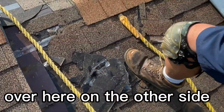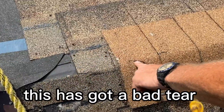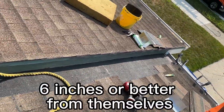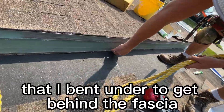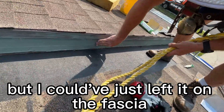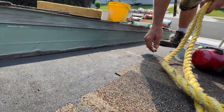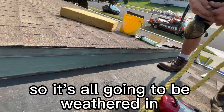Over here on the other side, I took the cap off enough to expose a bad tear that has to be replaced. On this side, I've already stepped everything back about six inches from themselves, and I used ice and water shield that I bent under to get behind the fascia. We're flashing right on top of that with a new piece of fascia, so it's all going to be weathered in.